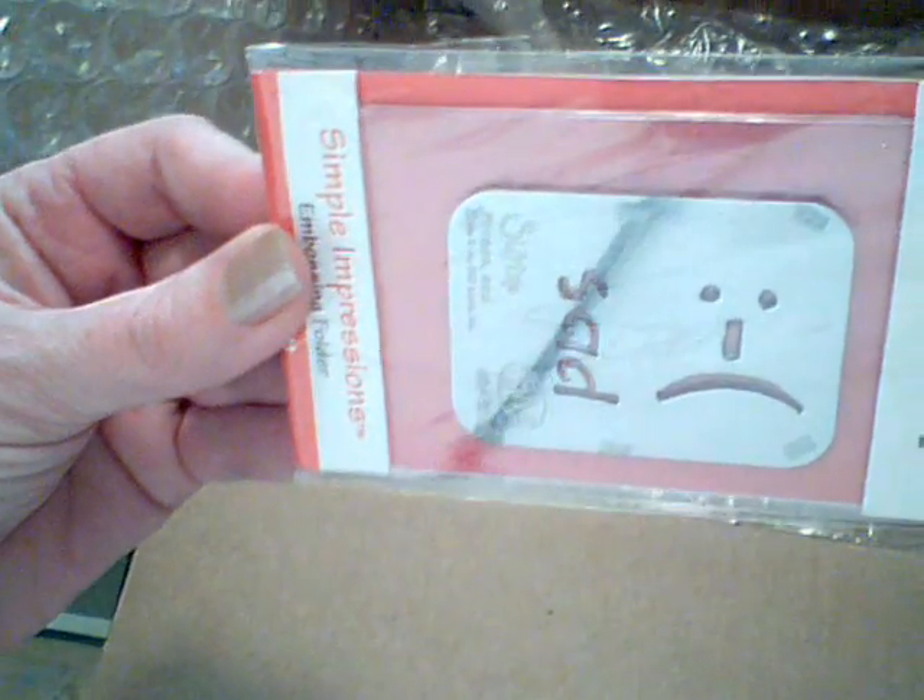And this is the last one — the sad face. And that's my haul from Sizzixoutlet.com. Have a good day!